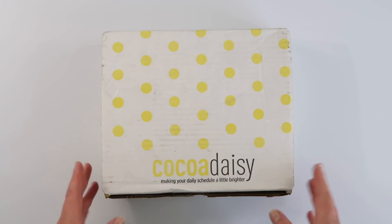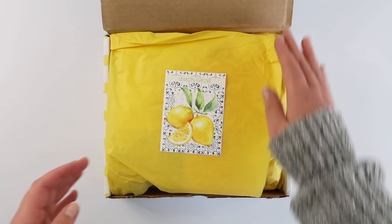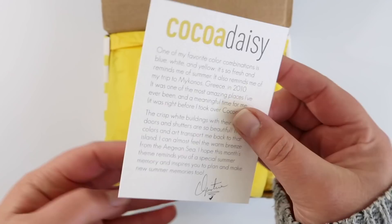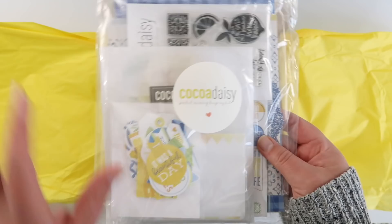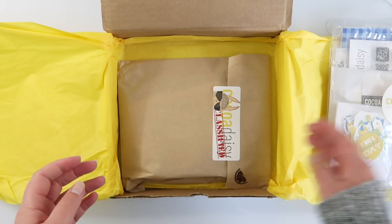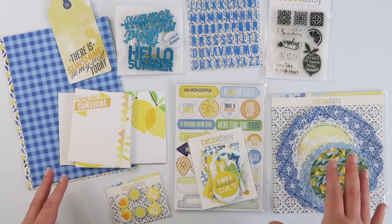Hi guys, I am super excited to be guest designing for Coco Daisy this month. My kits just arrived and I thought I would do a little unboxing and show you the kits I'm going to be working with this month. The kits this month are called Lemon Grove, and this beautiful little card in here is so sweet and fresh. I'm loving this colour scheme — blue and yellow, it's so summery and fresh. Let's have a look at what I've got.